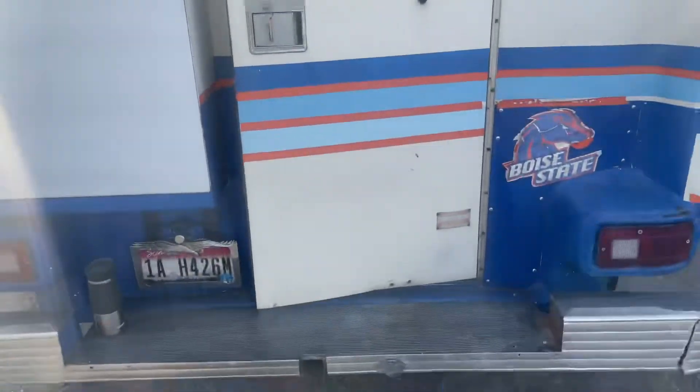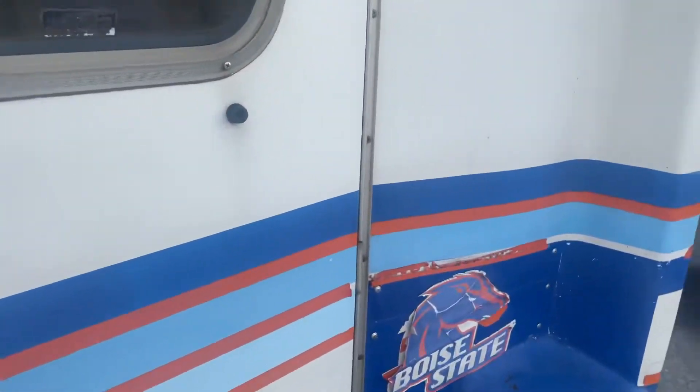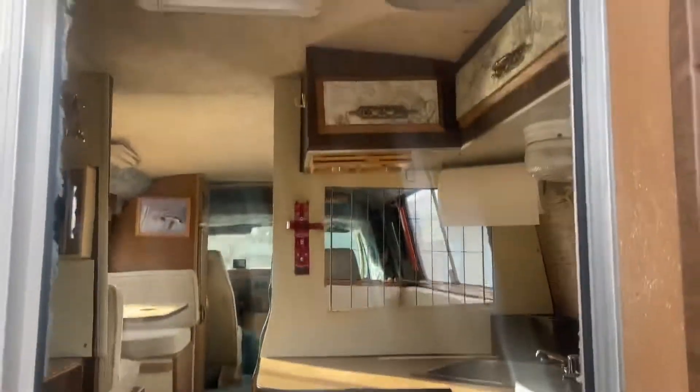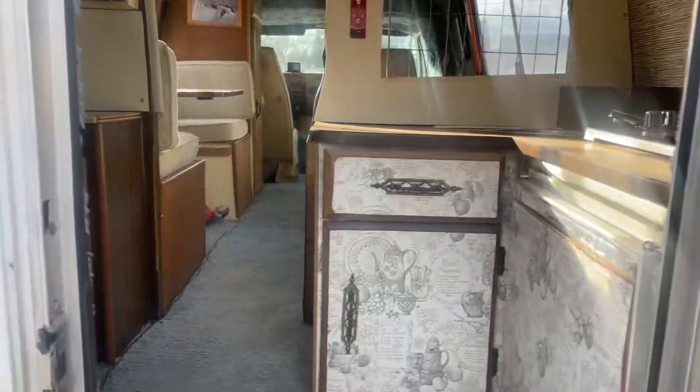Someone wanted a video of what the inside of the camper looks like, so this is the rear of it. Opening the door, you've got about a six-foot stand-up.